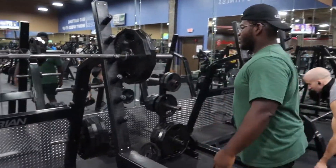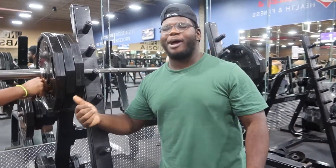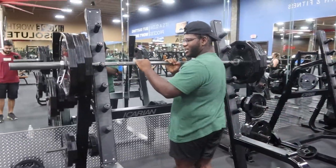90 degrees or less. His max is probably like 315, so we'll see. And I haven't hit this much in a while, so we'll see.